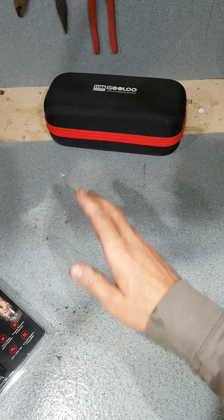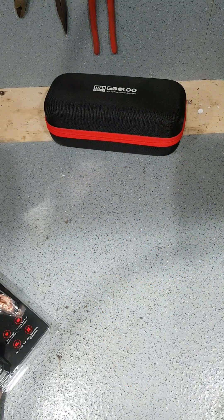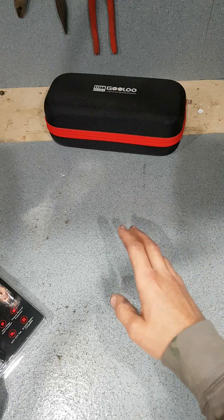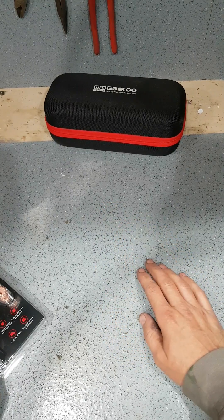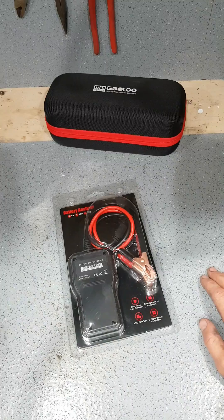Car sits more than two days, won't start, battery's dead. So is there a problem with the car? Is something draining the battery? Or is there a problem with the battery? Let's find out.